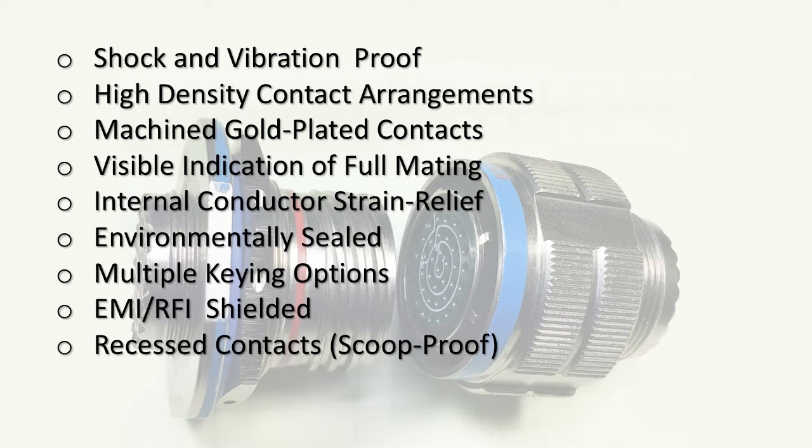Shock and vibration resistance is pretty critical — we don't want the connector to demate in flight. High density contact arrangements are important to save space and volume. These little guys can handle 36 contacts, so you could have 12 shielded twisted pairs including the shield pigtails passing through this mated pair of connectors. That's a plus.